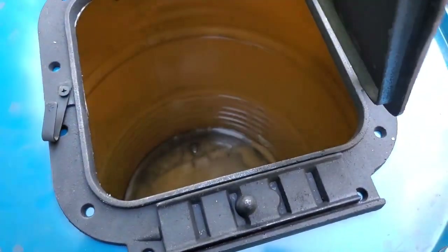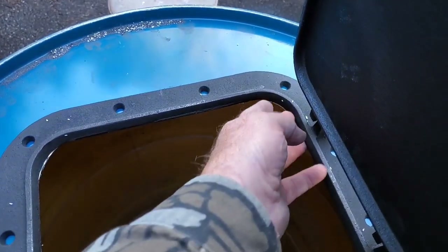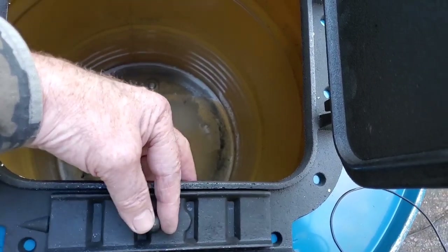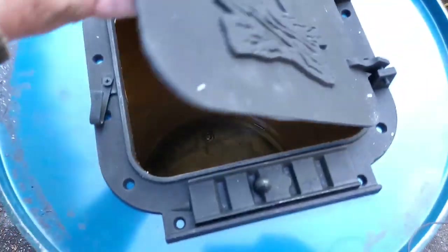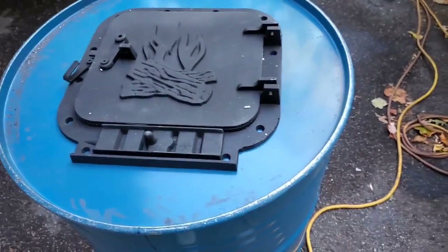We got the door pretty much right where it's supposed to go. I might trim just a little bit more - I don't want to see any of the barrel steel sticking through at the edges. And our vent here is all clear. It seems like an awfully small vent, but that's all right. I'm imagining at some point having this thing draw air into itself from outside my building, so it's not pulling my heated air into itself and up the chimney - it's pulling cold air from outside to make the fire go, and all I get is the heat.